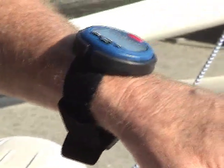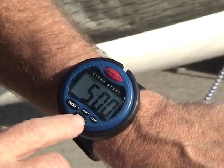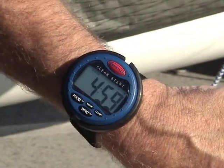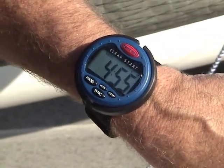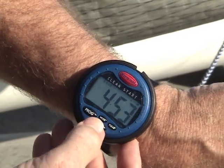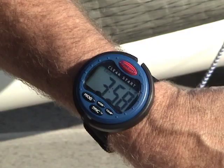It comes on a flexible band so it's very comfortable around a wetsuit or a dry suit. Big digits. And it allows you to start the watch, and if you manage to miss the starting gun or the warning gun, you can press this big synchronization button and it'll jump to the next minute in the sequence.